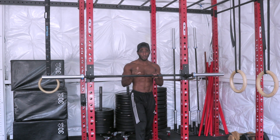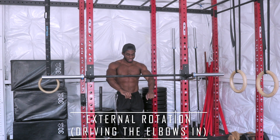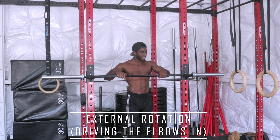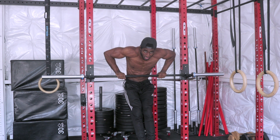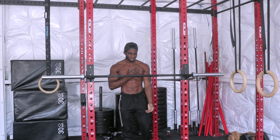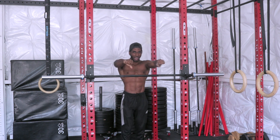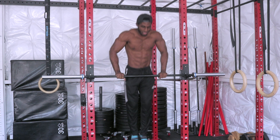Mistake number one — the number one thing you have to focus on when doing these reps is creating external rotation. What that means is I'm breaking the bar in half and driving my elbows in. I'm externally rotating so that my elbows come in. You'll see people do these reps with their elbows just flaring way out — and this is wrong. That's damaging to the shoulders, you're not getting maximum muscle recruitment, and it's just a bad habit.